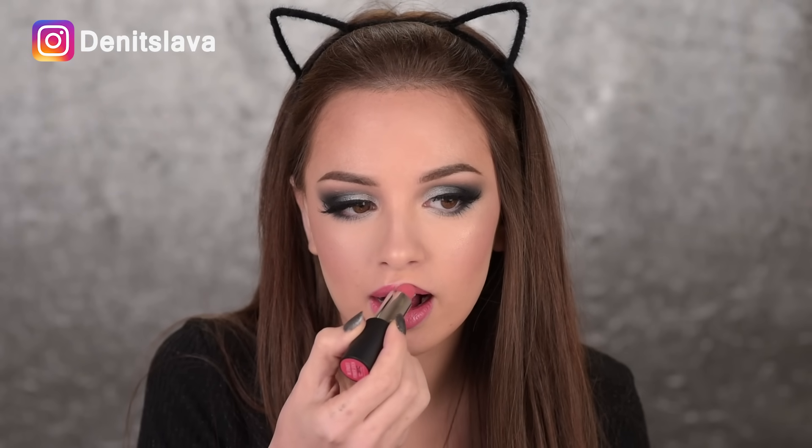And lastly on the lips, I'm going with this lipstick called In Spades, and after that on top of it I'll add a very small amount of the Lip Eclipse called Seal of Approval. Both of them are by Sigma.